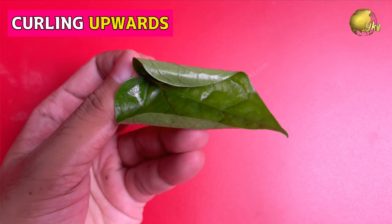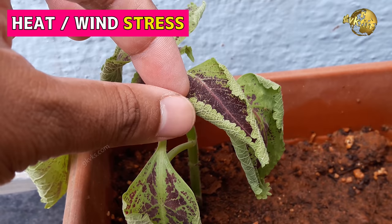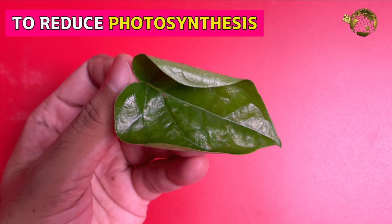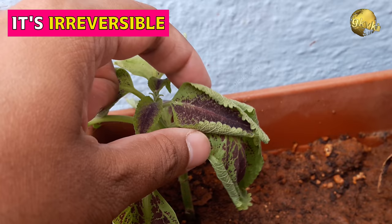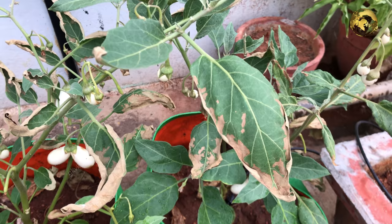Type 2: Leaf tips or margins curling upwards and folding. Upward curling occurs because of environmental problems rather than nutrient problems — either heat stress or wind stress. Leaves curl upwards in an attempt to reduce the surface area exposed for photosynthesis, thus reducing transpiration and overall dehydration of the plant. One important thing to note: once a leaf curls upwards, it's not going to uncurl or come back to its normal shape.